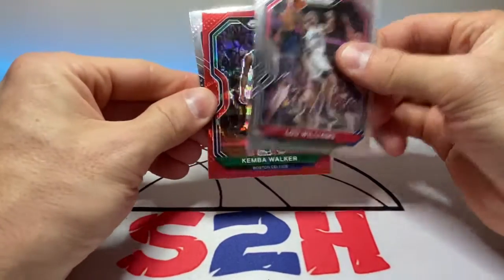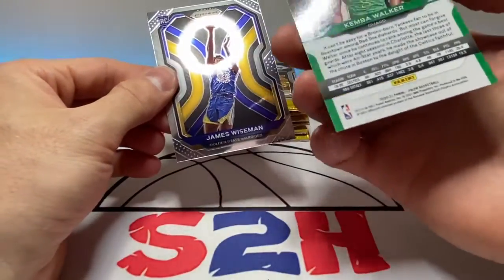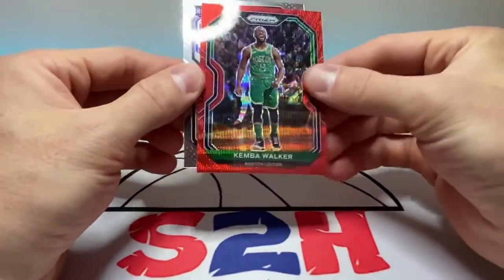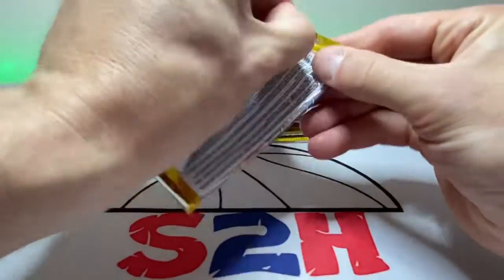Oh wait, we got like a red wave going on here — let's see if it's a rookie. Nope, Kemba Walker, damn it man. And James Wiseman base rookie. Nice though — a red wave is pretty sweet, I'm not gonna lie.